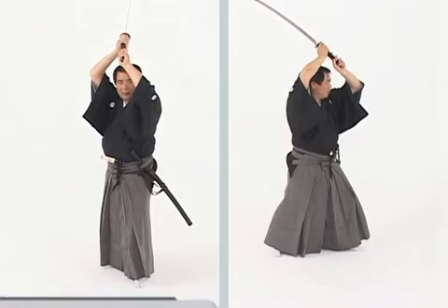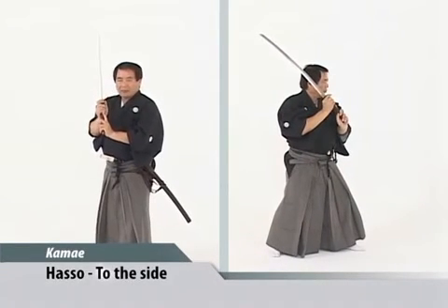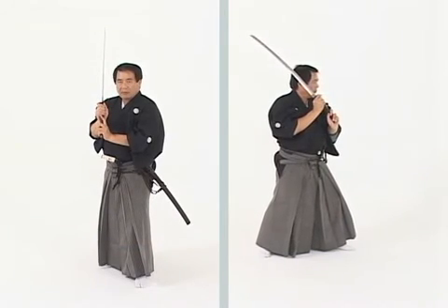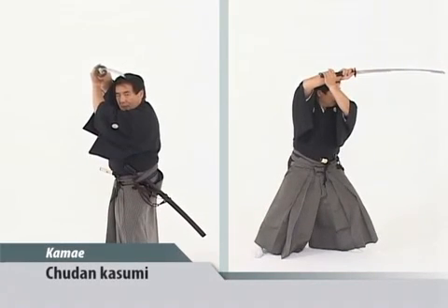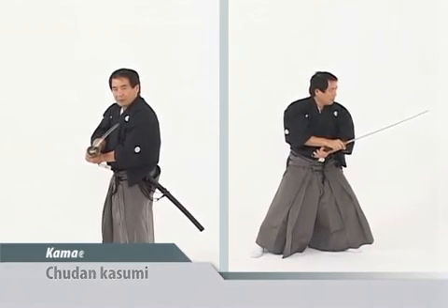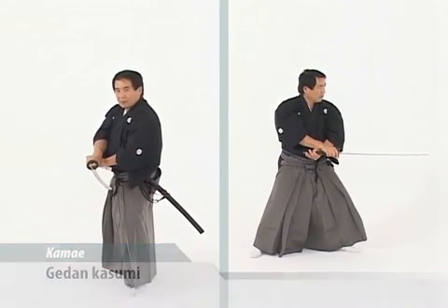A watching kamae is known as haso kamae. It's to the side. We move from haso to jodan kasumi no kamae, a very aggressive stance, to chudan kasumi and gedan kasumi. We move from these loose posts.